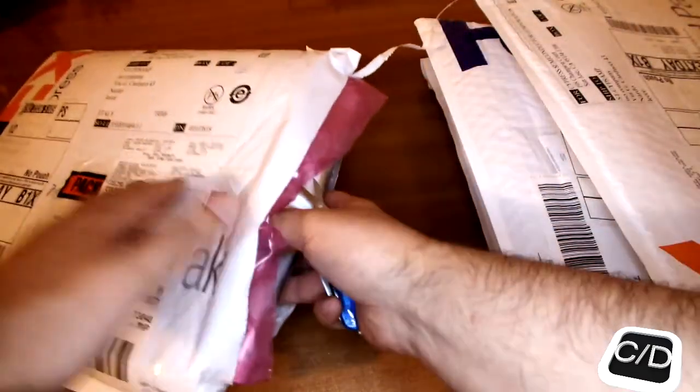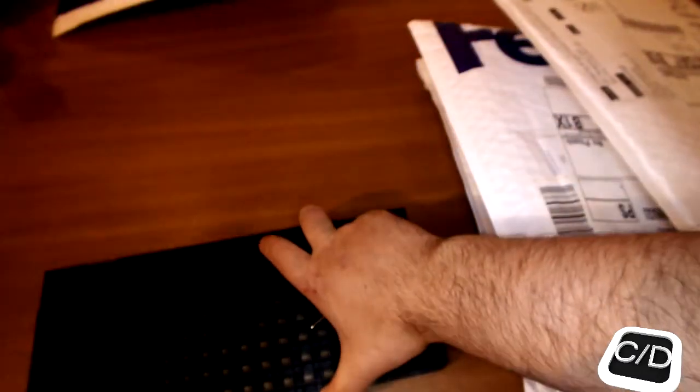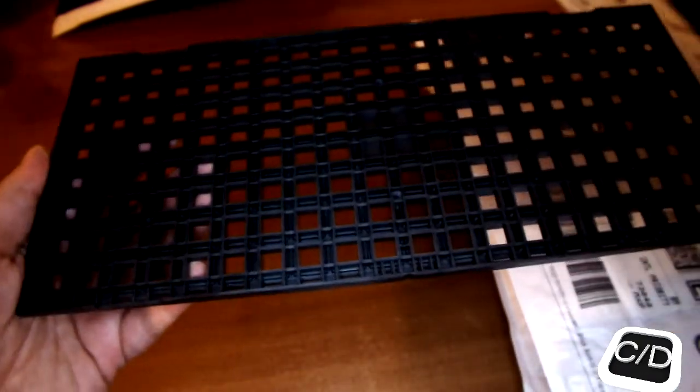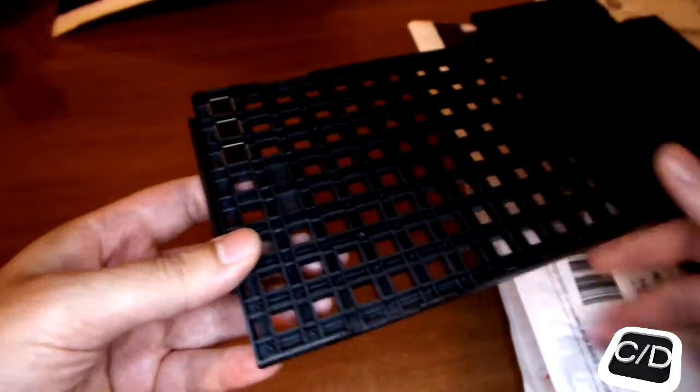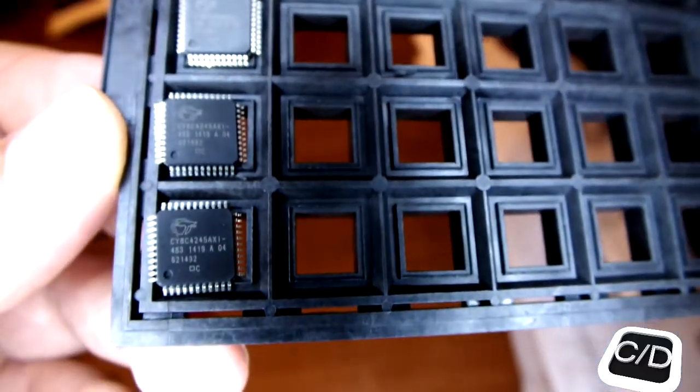Let's get started. In the first package we can find the PSOC 4 system on chip. For only $4, from this package we have created an app and also tried to install the PSOC 4 system on chip.